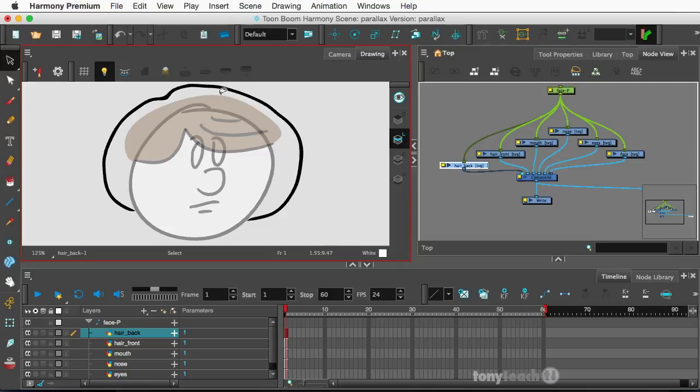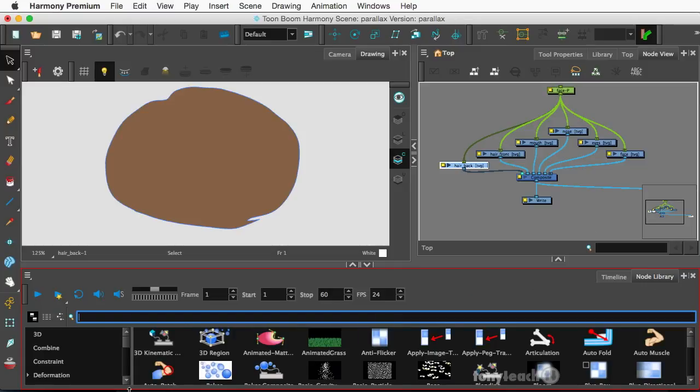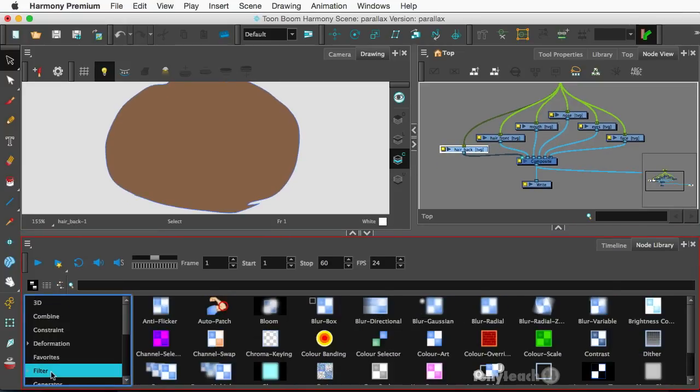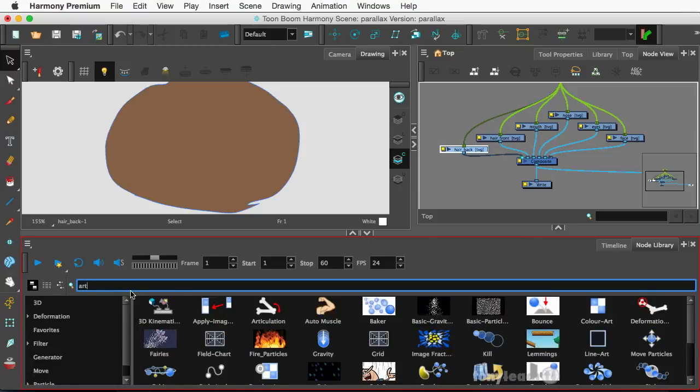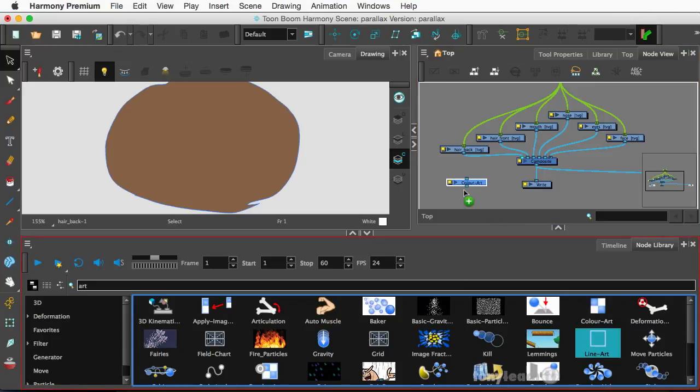So we got the outline on one layer and that's there on the other layer. Let's go to our node library and I will go to the filter section. I think we're in filters. And I'll type in art — so we've got color art. I'm going to drag that up there. And we also have our line art right beneath that.